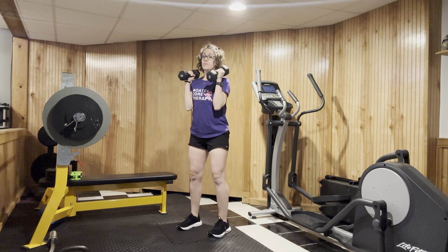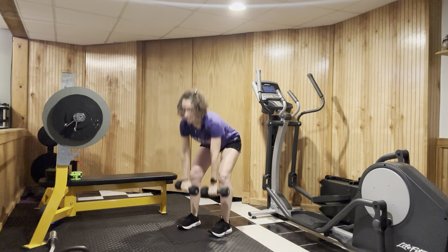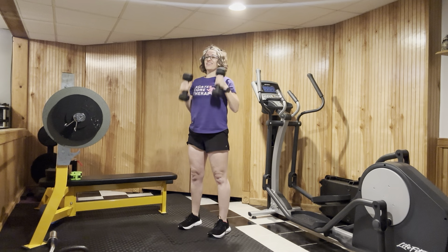From here we're going to go ahead and press on up. So putting it all together: deadlift, clean, and there we are.